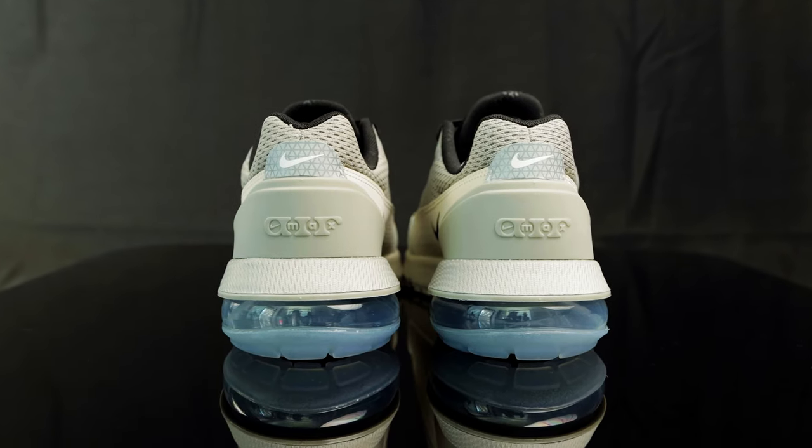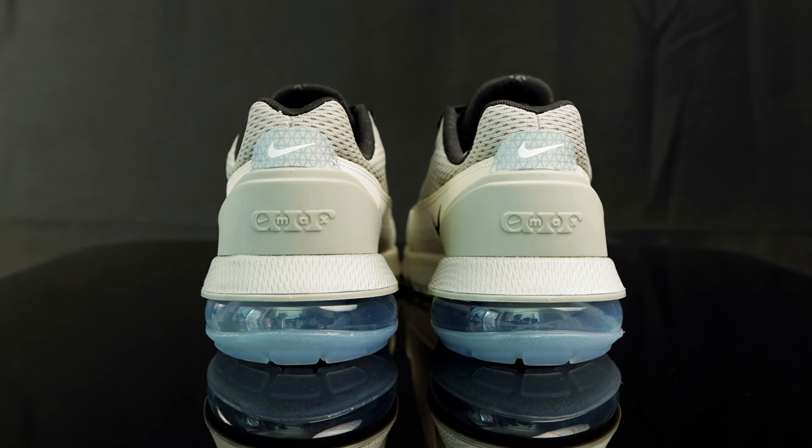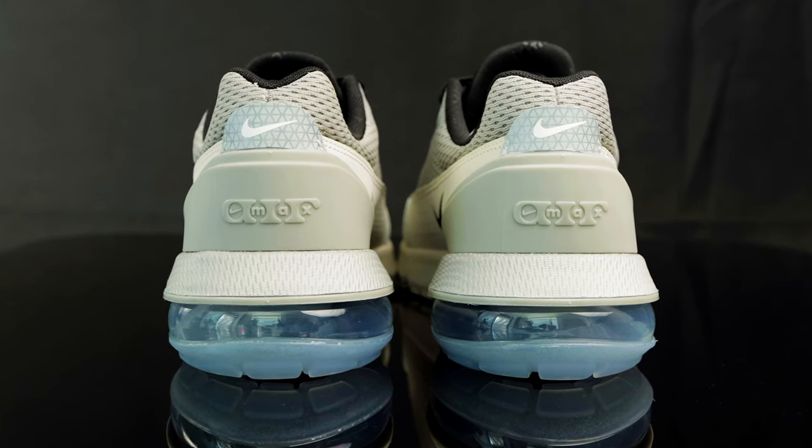Taking us to the back of the shoe, you have more of that breathable mesh that hugs your Achilles. Right underneath that, you have this 3M pull tab with the white Nike swoosh. And under that, you have this plastic piece that covers the heel cup with that brand new Air Max logo as well.